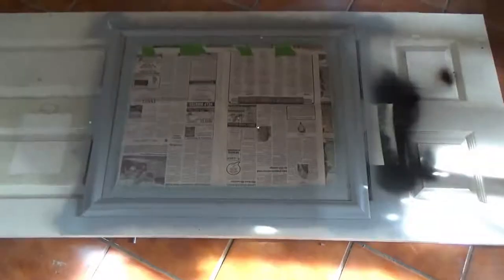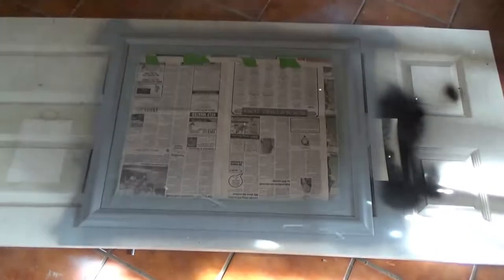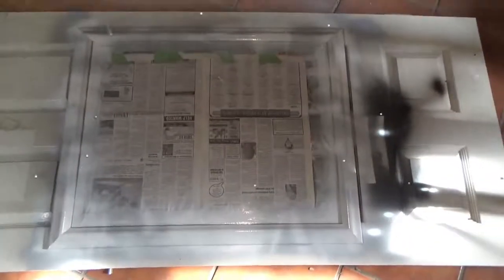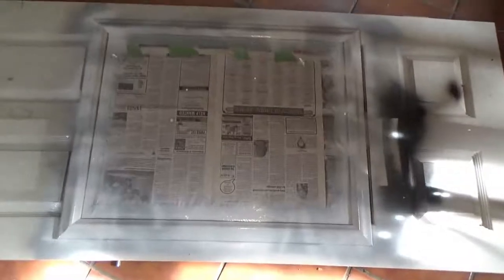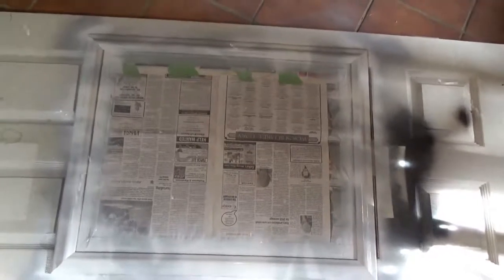As you guys can see, I've gone around and put a nice even, pretty thick coat of primer on it. The primer's done and it looks real nice. I just sprayed the white coat on there — looking at it like this, you can see that I did not cover the entire frame, but it's all just random. That's what gives it that aged look.